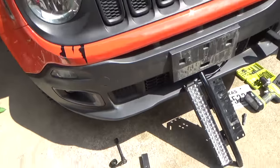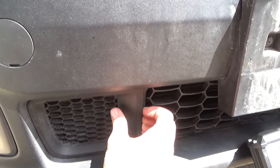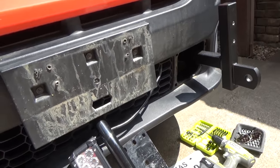Here's our lucky candidate. So to do this, you have to pop off these front panels. They're really easy to do - they just pop right off. I actually already got this side installed so I can show you how to do this easier.